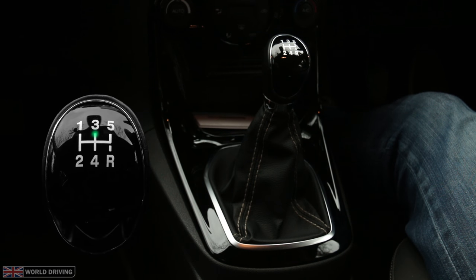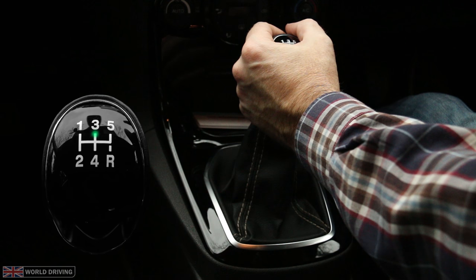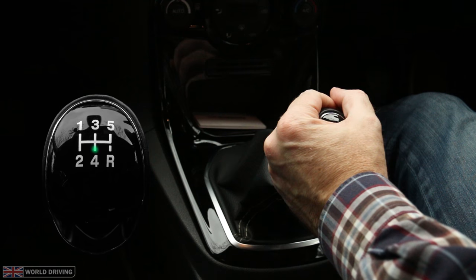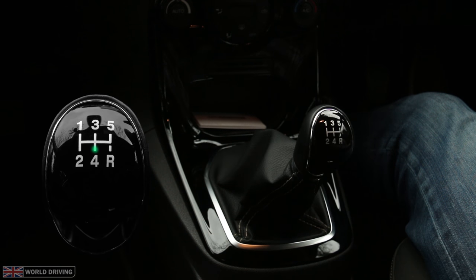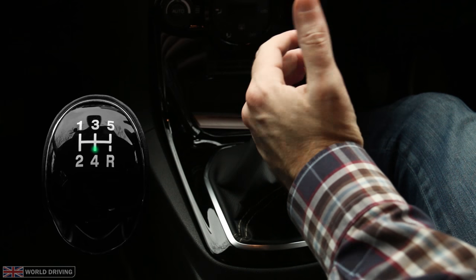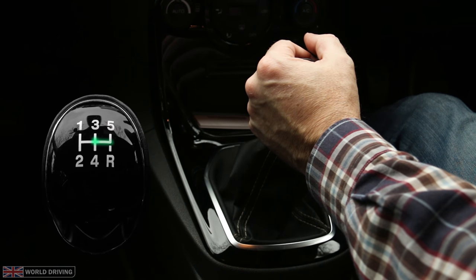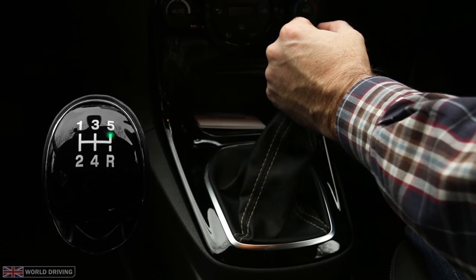To change from third to fourth, hand in the same position with my thumb pointing up and palm facing me, and then move it in a straight line backwards. To change from fourth to fifth, hand in the same position, move it forward slightly to neutral, a little pressure right and forward to fifth.